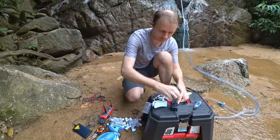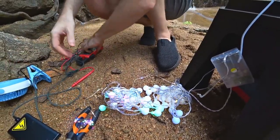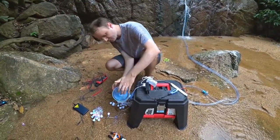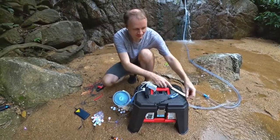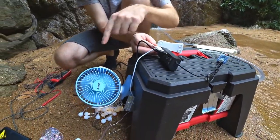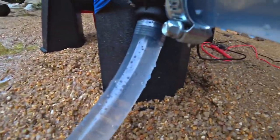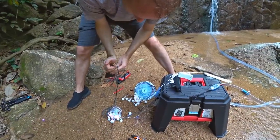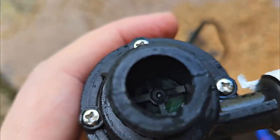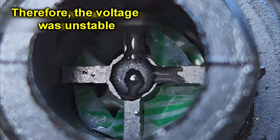Now we will check how many devices this micro generator can withstand. Let's connect three garlands — they burn very brightly. The most useful thing in such heat is a fan — the wind blew, bliss! The USB lamp is one, the fan is two, three separate garlands bright — everything works. We still have one last connector — trying to turn on the power bank. There's no longer enough for a power bank. After unscrewing the generator, we look inside and find that the gasket pucks were torn off and ground — our improvement didn't make sense. Everything must be made of very durable materials because the pressure is high and everything gets torn off.